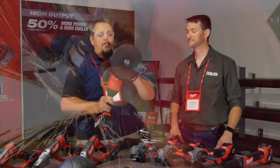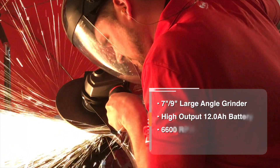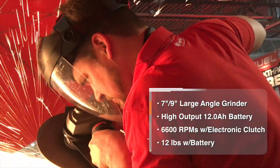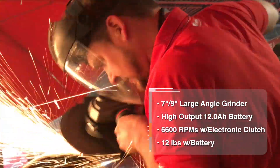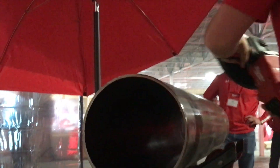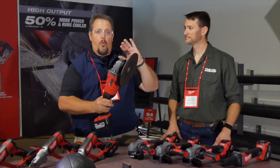You're looking at about 10 four-inch bevels on 4-inch Schedule 40 black pipe on one charge of this battery. And almost 100 cuts — about 94 cuts in 1 by 1 and 1/8-inch angle iron. So this is going to handle that on one battery charge.